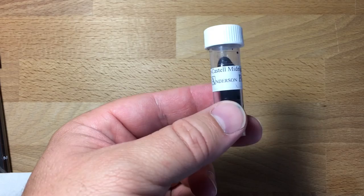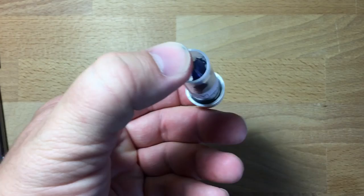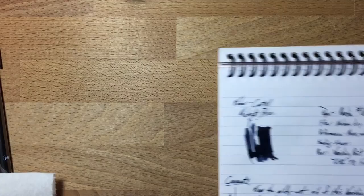Hello and welcome to an InkDependence.com brief video review and water drop test. This time we have Faber-Castell — specifically Graf von Faber-Castell's Midnight Blue. This is the newest of the Graf von Faber-Castell inks. They run about $30 a bottle and it's a 75 ml bottle, so it's a little bit on the expensive side. Let's check out if it's worth it.